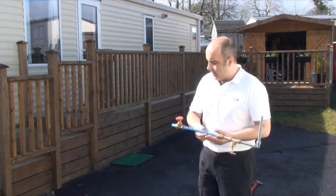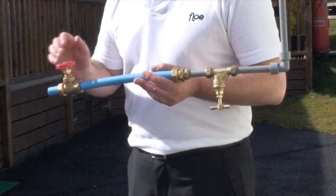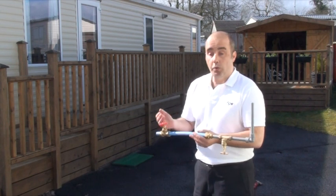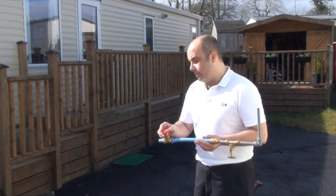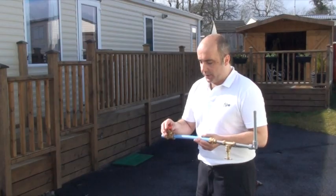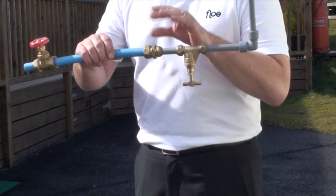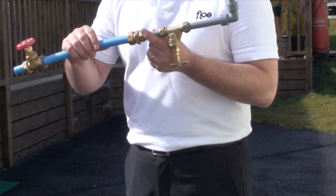This would be the pipe coming out of the ground. You will have a stop cock like this — this is usually provided by the site — and what it allows them to do is disconnect the property and stop any further water coming out, so they can turn that off. It may look like a lever of some sort, but this is just for demo purposes. This pipe would normally be a lot longer, but it will travel into a reducer.